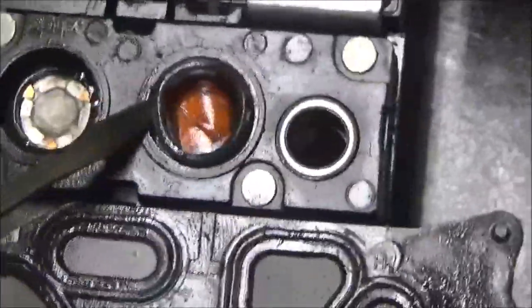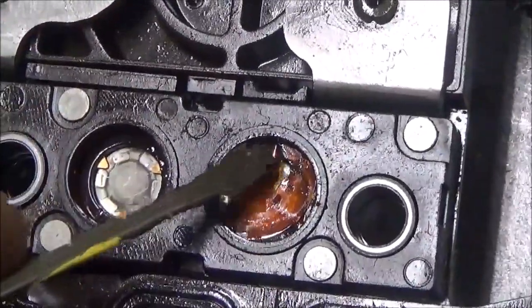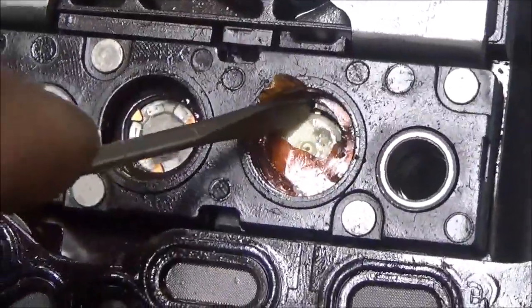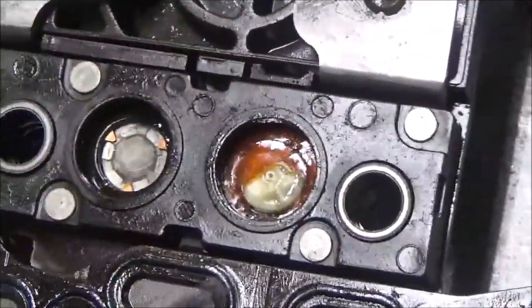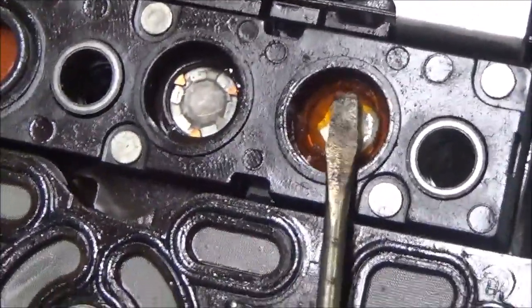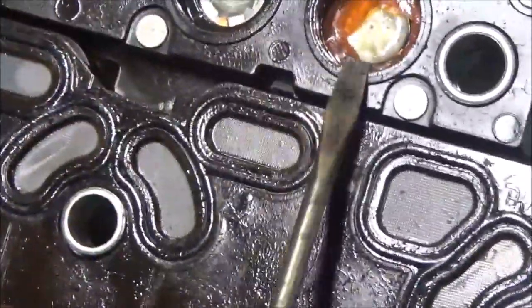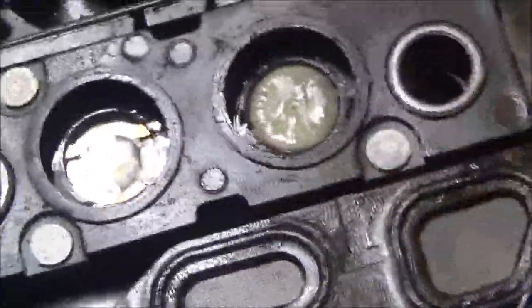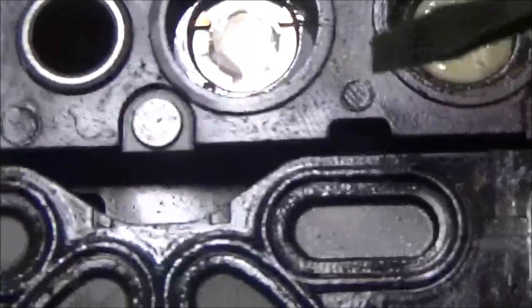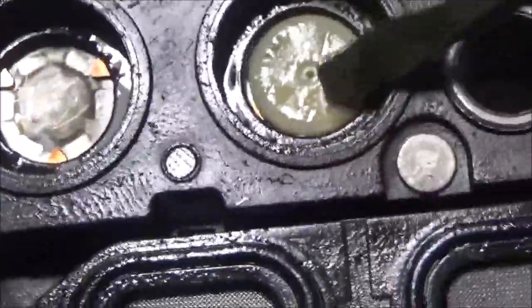Now, what puck am I talking about? I'll show you. I'm going to take this out. I took this rubber off. There you go, got it out. Now here's the part — if you can see right in here, right there — you see this yellow piece.